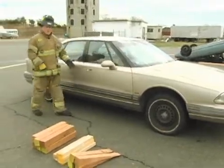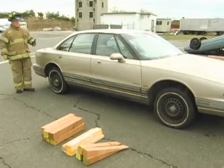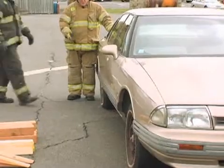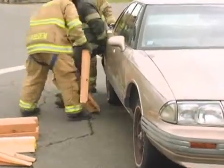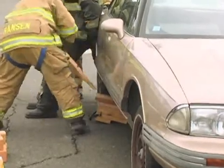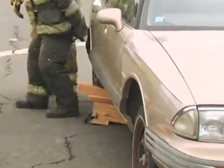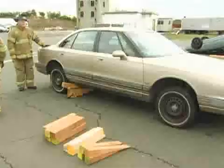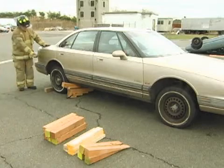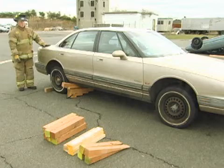Prior to doing our lift, we want to stabilize this vehicle as best we can. Because we're going to be lifting the front end of the vehicle, we want to stabilize the rear end. The firefighters are going to come in and stabilize the back end of this vehicle using a step chock. In addition to that, they're going to place a four-by-four behind the rear tire. We're going to be lifting off the front end — the car is going to come directly off the ground — so we just want a little added stabilization so that this vehicle doesn't roll backwards on us.